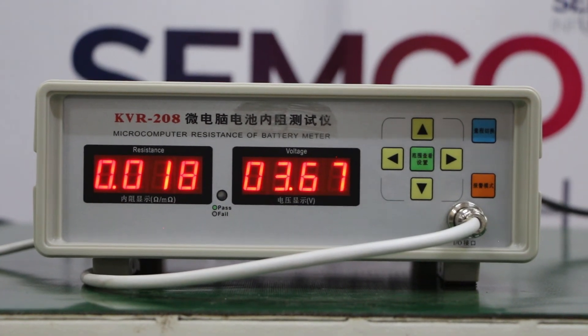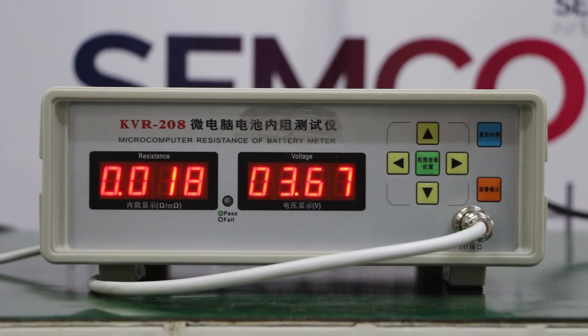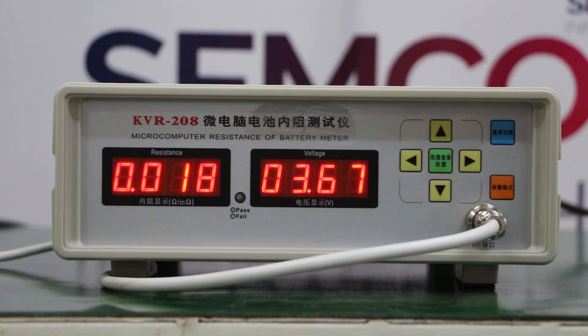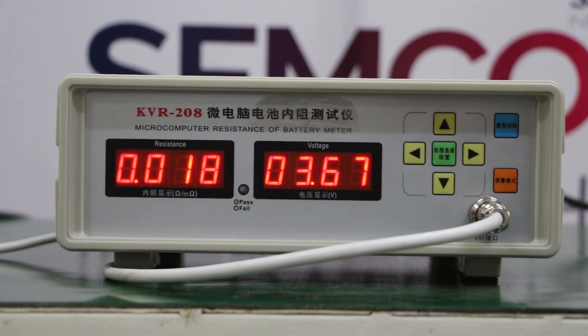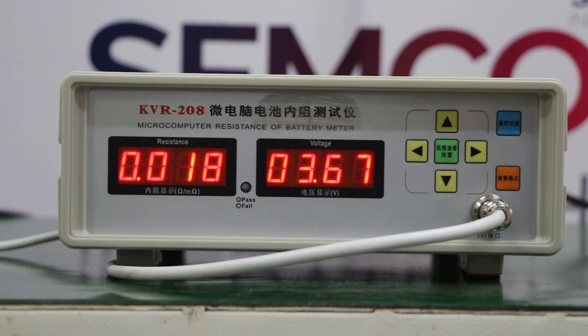So this is all about IR testers for cell level. You can come to our head office for a live demo of this and all other various kinds of assembly machines. Thank you for watching our video.